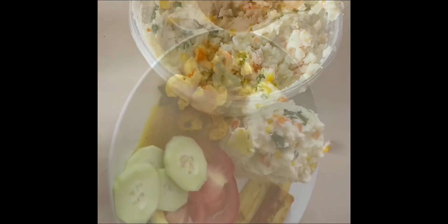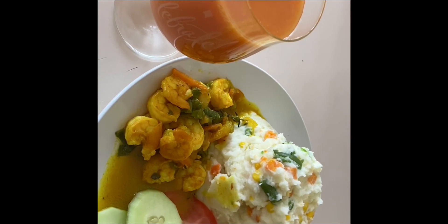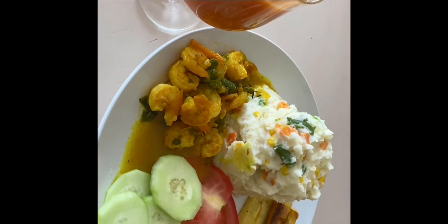So now you have your coconut curry shrimp and mashed potatoes, served with some vegetables and fruit juice. Thank you for watching, guys!